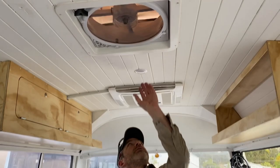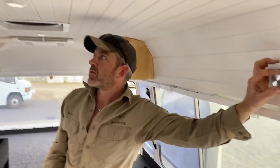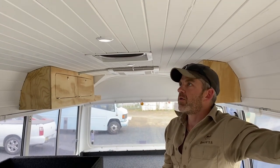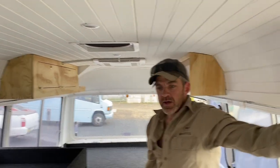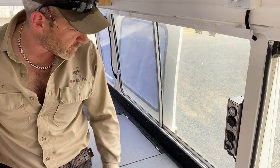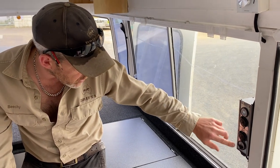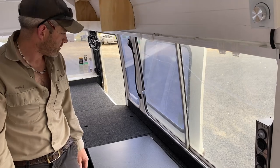We've also got dimmable downlights in the roof. Just here is the controller — you can set the brightness however you like, set the mood. And this is our distribution panel, a pretty standard feature in our 12-volt install. It's got a volt gauge, two cig sockets, and a USB.